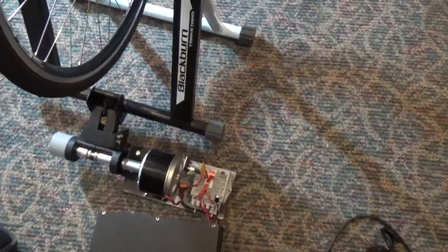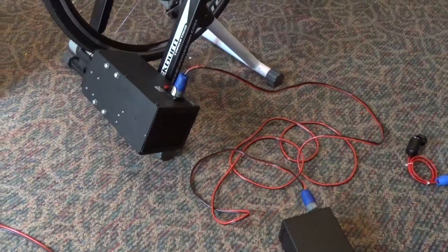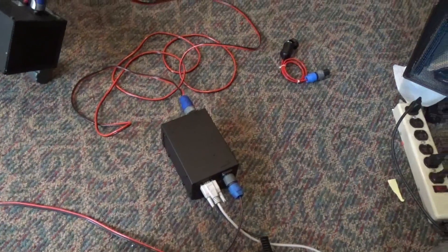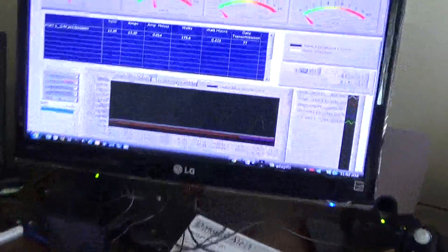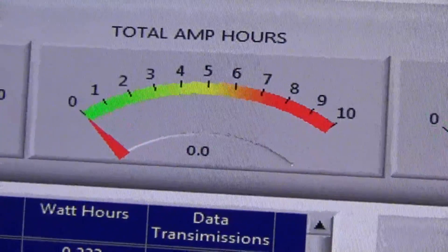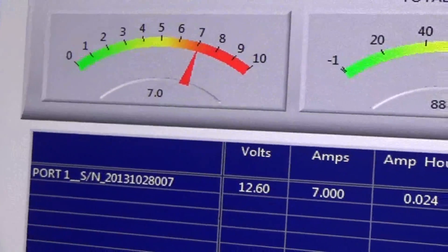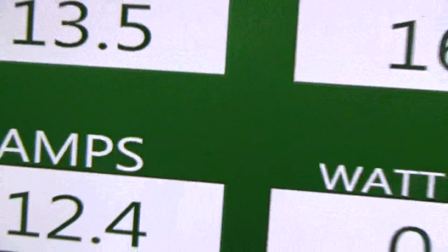We've hooked the bicycle up to a data acquisition unit called the Watch View sensor and we're starting to measure the power we're actually producing. The meter just bumped up to 175 watts. Let's get on the right readout — there we go, at 88 watts. You can also do a large readout.